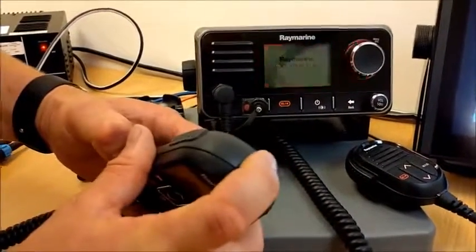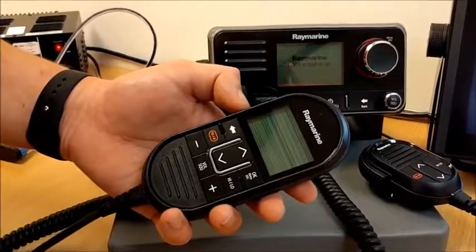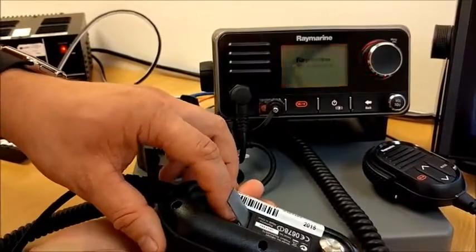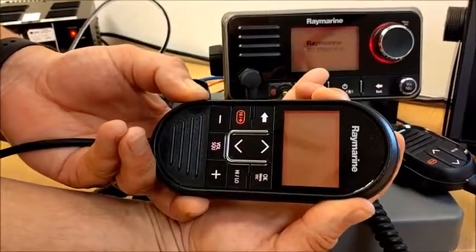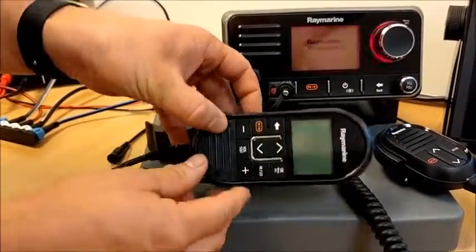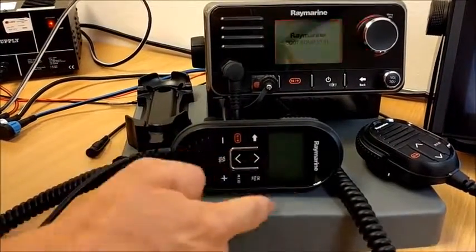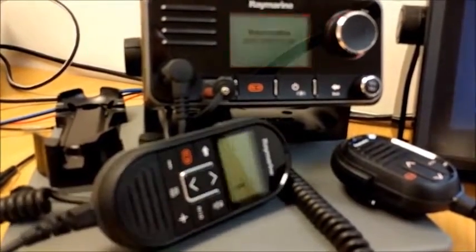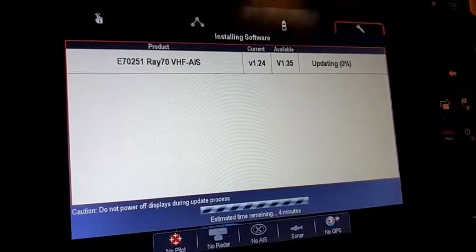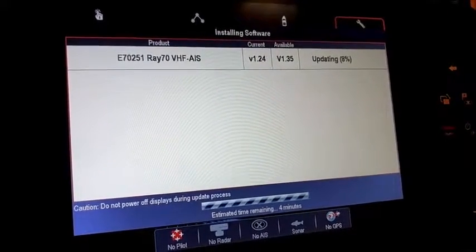In order to put the handset into programming mode, you have to power it off with the button on top — wait for the LCD to go blank. It's very important you check the handset is powered off. Once it's powered down, press and hold the distress button, keep it held in, press and hold the push-to-talk button, keep it held in, and then press the power button on top once and the handset will boot up. Once those buttons are held in you can release them and it will have a blank LCD with the backlights just flashing slowly on and off. That's now in programming mode. So we have the radio ready to be programmed and the handset ready to be programmed.